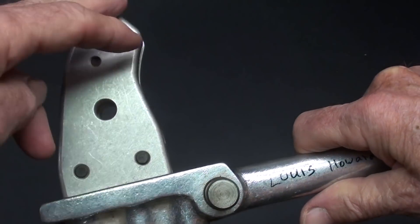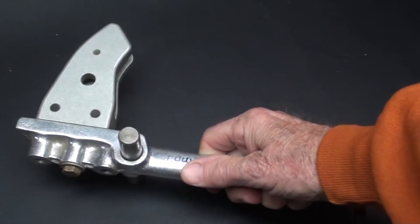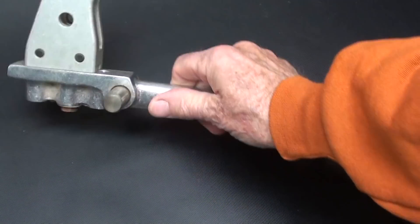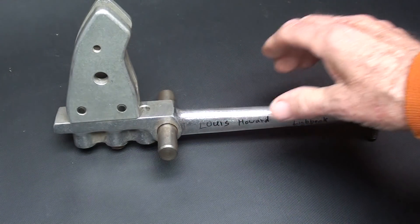You can tell by the shape of this, really, what it is — but only one or two people actually knew what this was. Thank you for all the good guesses, and the funny ones as well.